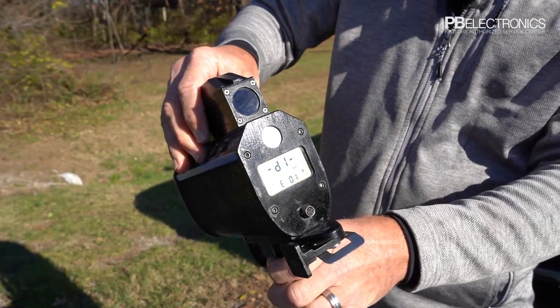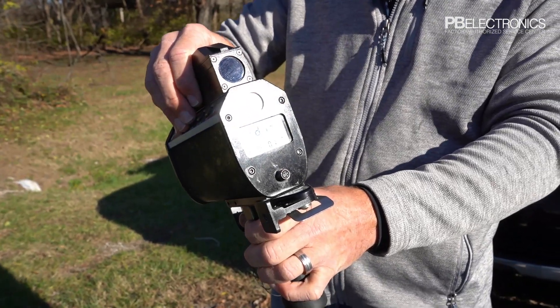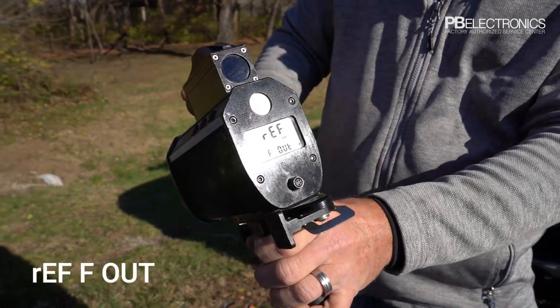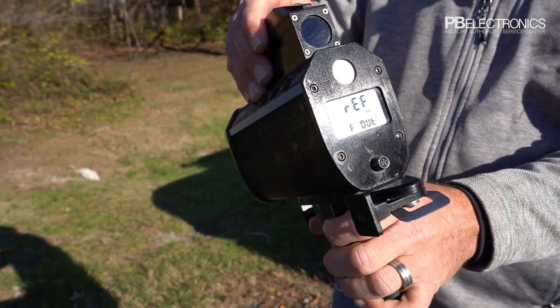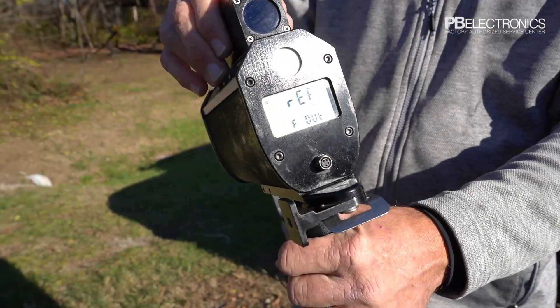Delta distance one and delta distance two compare readings at known distances to determine if the laser is calibrated and reading appropriately. The RF out test is another procedure used when certifying these units. Most of those features aren't anything the standard operator will actually use.